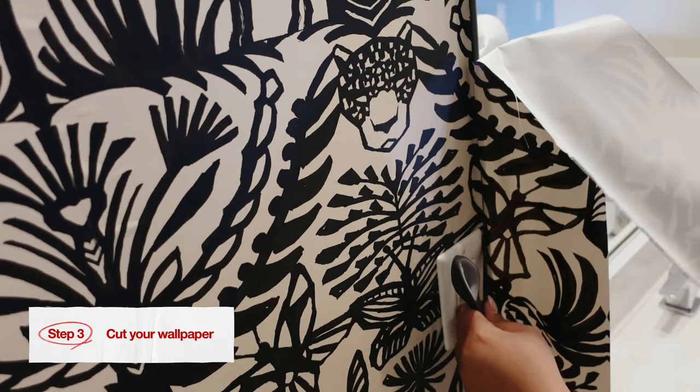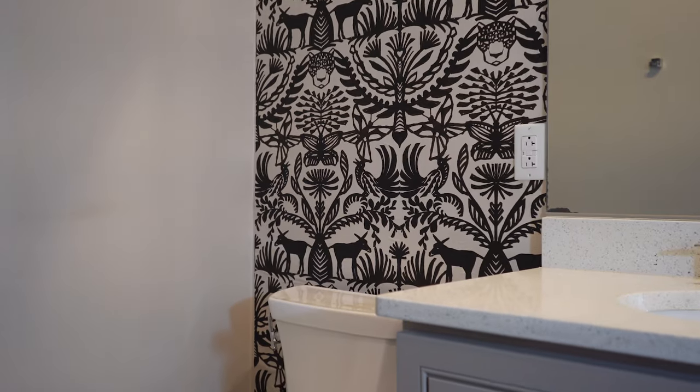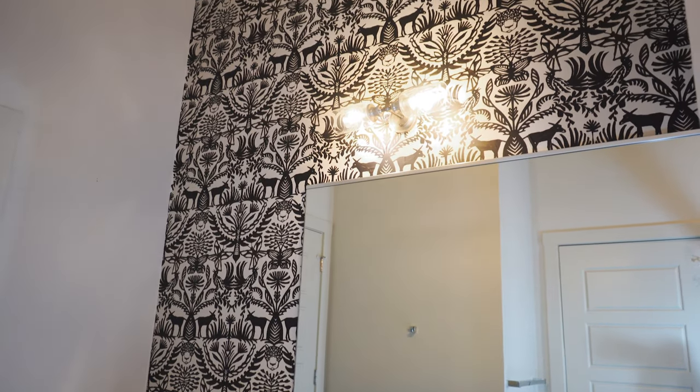Step number three is to cut your wallpaper, and that is it. Isn't it incredible how big of an impact this wallpaper made? It really brightened up the room and added some character. Let's move on to project number two.